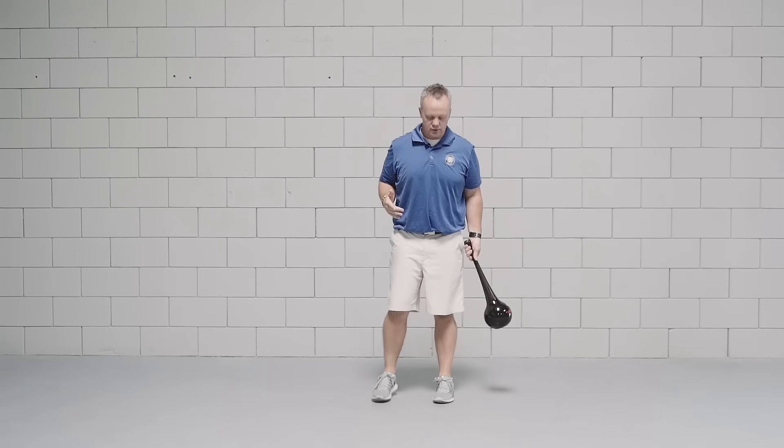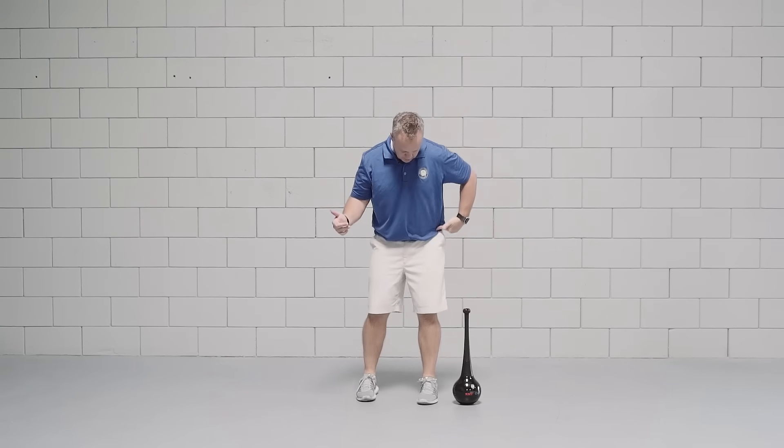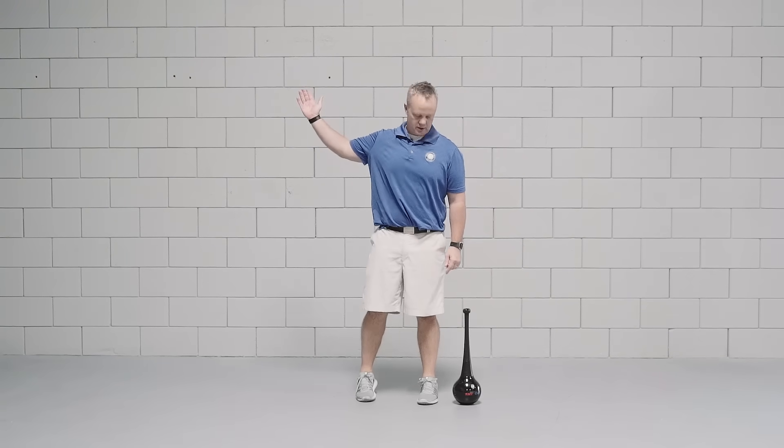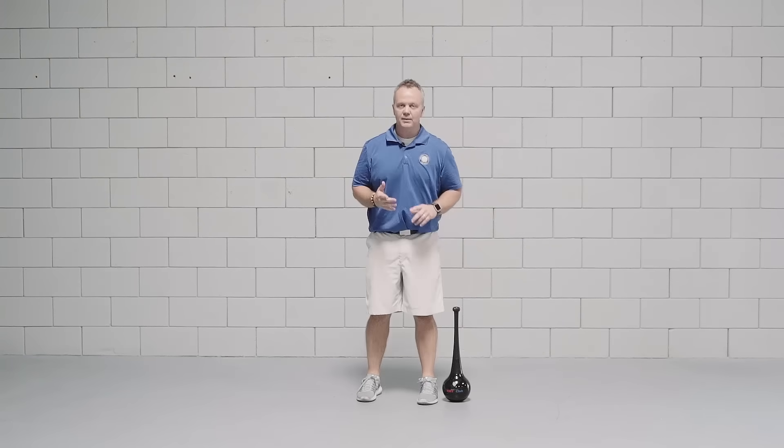What that exercise is going to do is help you to feel the lower body starting the downswing while the upper body is still setting, or the hands are still setting with the club. That's going to lead to a lot more efficiency and a lot more distance in your game.